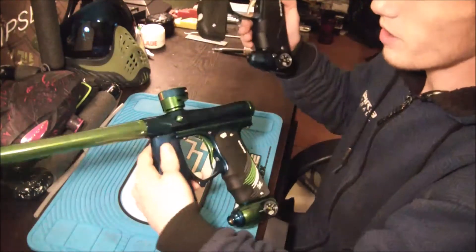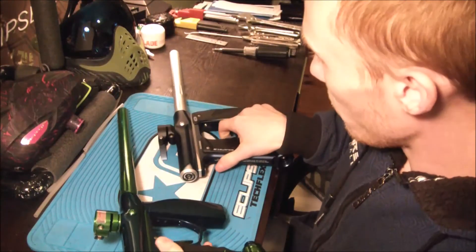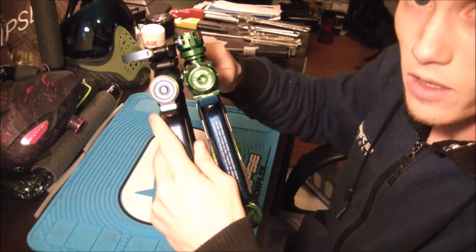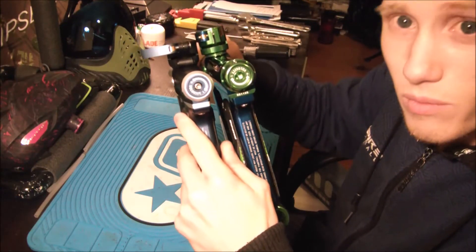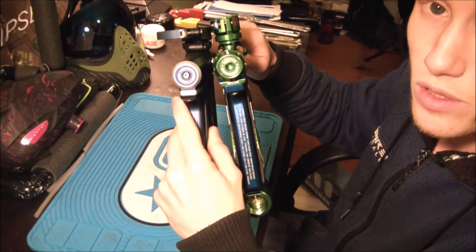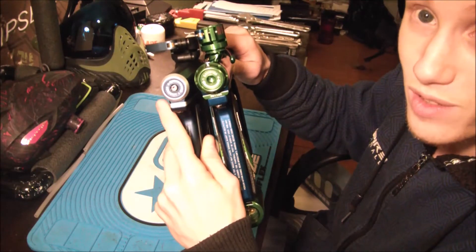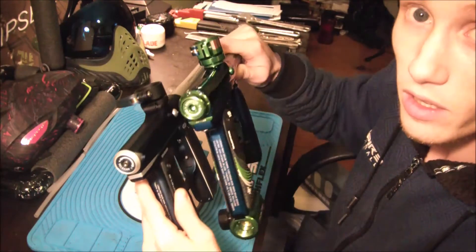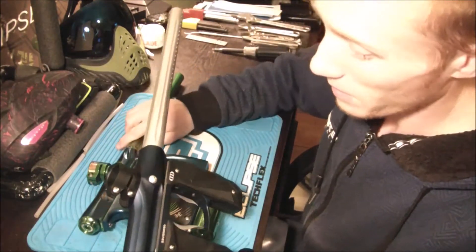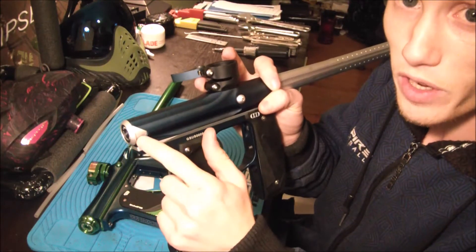Just looking at them quick, comparing the two side by side — let's turn these around so you can actually see how slim they've made the body. Holding them side by side, you can see the Mini GS is on the left — the body is very much thinner than the regular mini. Even just looking at them side by side you can tell the Mini GS is just a smaller gun. To me personally it looks a lot cooler too.